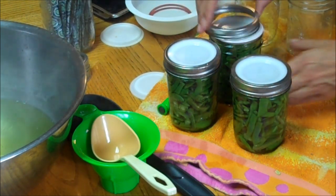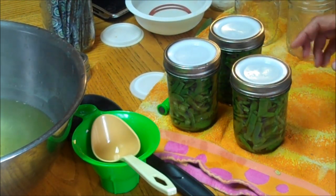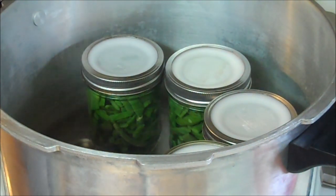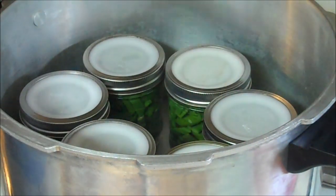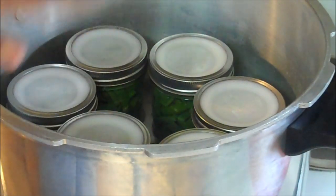Just put them a little tighter. Now, with Tattlers, remember when they come out of the canner we have to re-tighten them. I have six jars of green beans — I think that's pretty good for a day's harvest. I've got two inches of water in the pot and it is hot, with the jars sitting on the trivet.